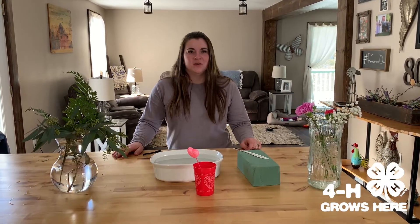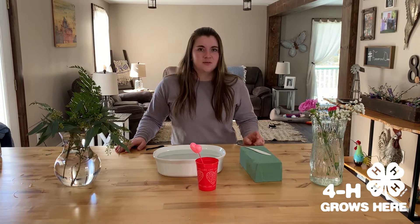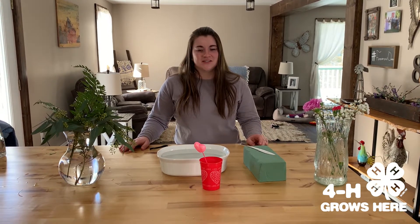Hi everyone, my name is Ainsley Owens. I'm the 4-H program coordinator at CC Eastwood Bend, and today we're going to talk about how to make a Valentine's Day floral arrangement.